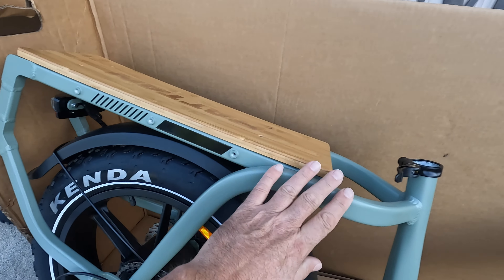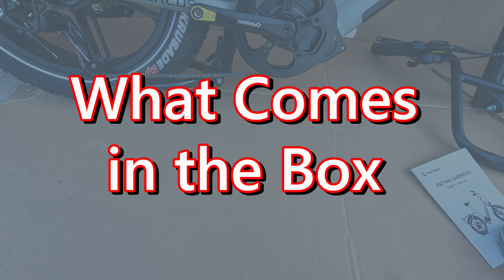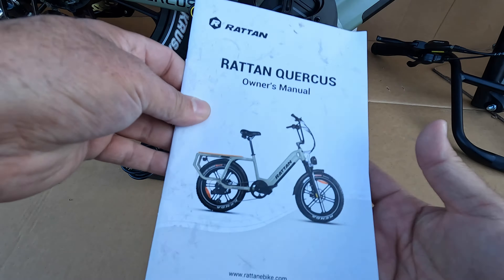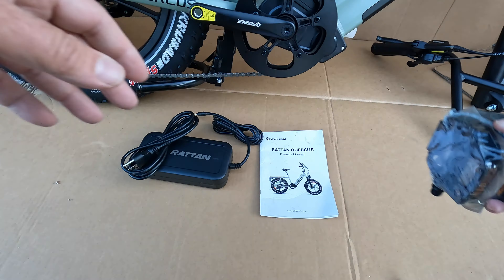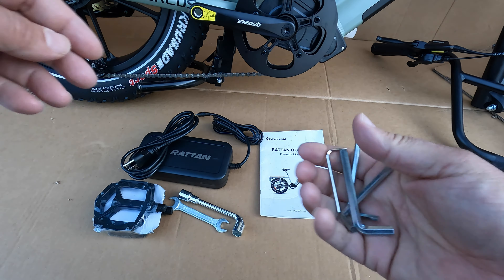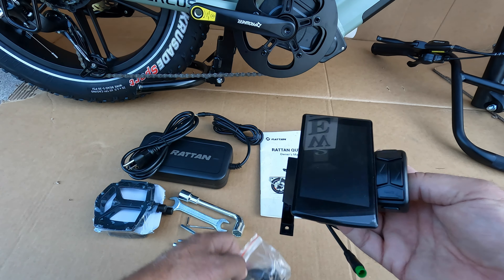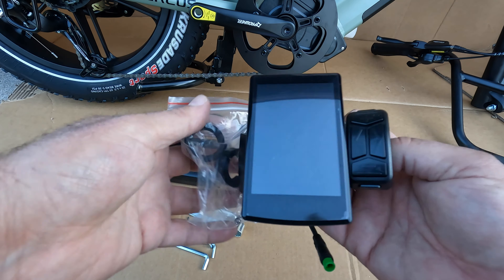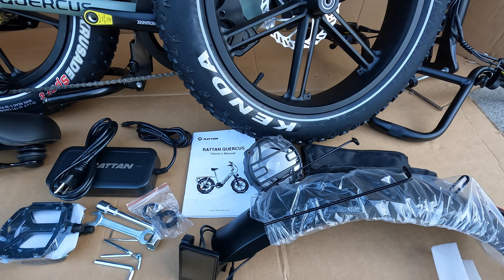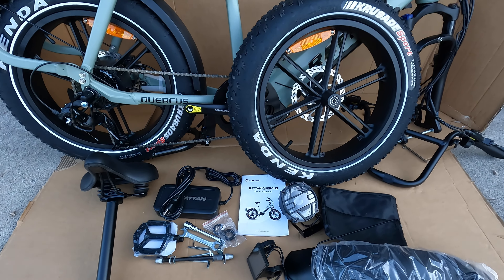I really like the way that back rack is just built right into the back of this bike. Everything that came in our accessories box was our charger with cord, our owner's manual, pedals left and right, a couple wrenches, four Allen wrenches, our display with rubber spacers for the handlebars, and our nice bold headlight. That looks like our axle for the front tire. Here's everything that came in the box.